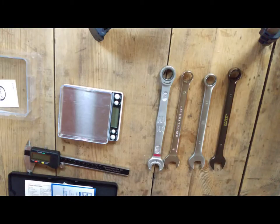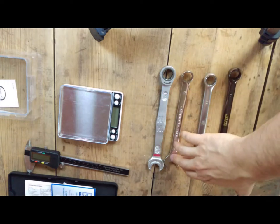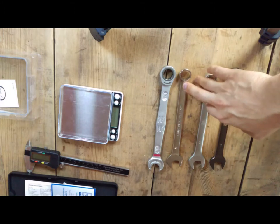Welcome all to my channel again. Today I'll try to present the differences in accuracy in different types and different price wrenches. In this case we've got four combination wrenches, with one of them being a ratcheting wrench and the rest of them having an open end and box end wrench.